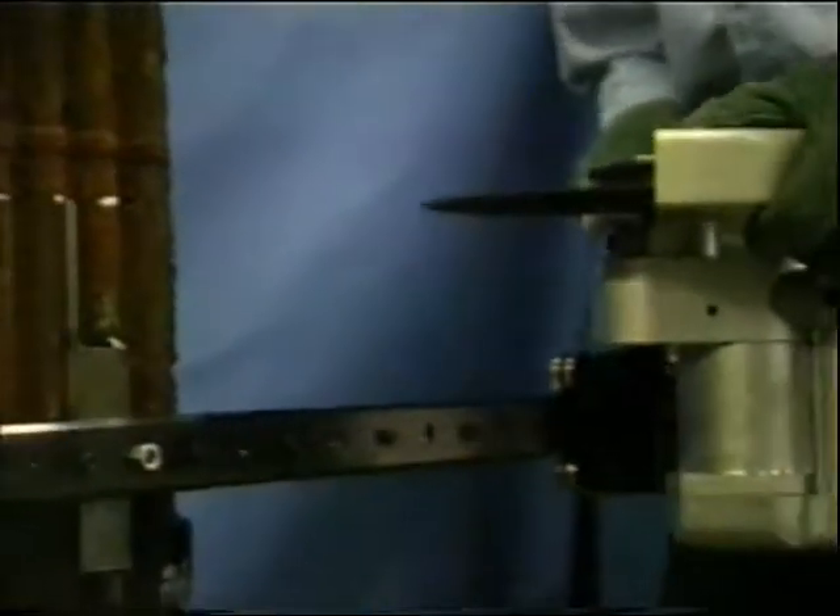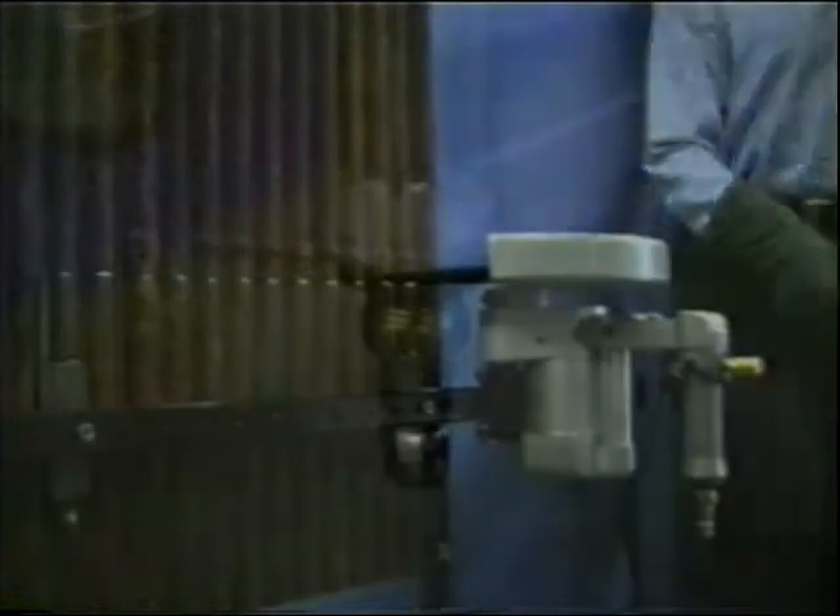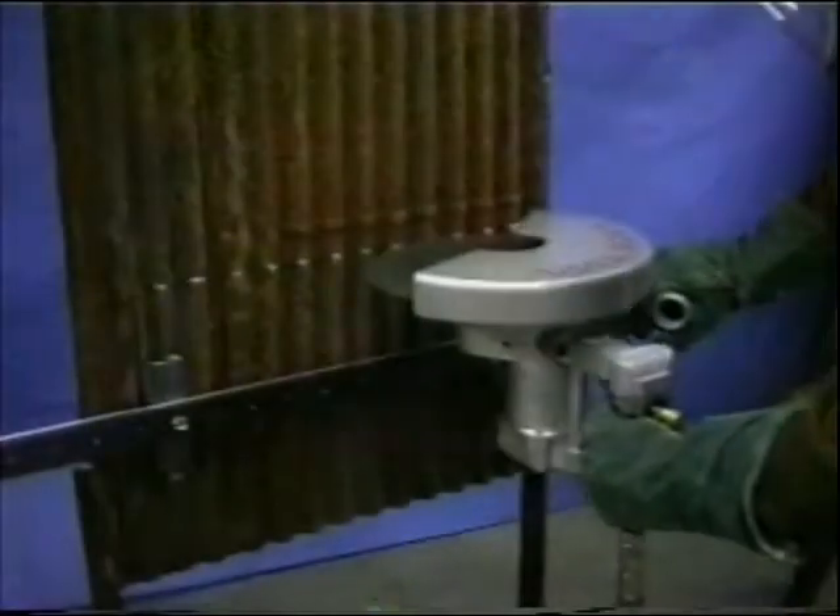Next, the saw is slid onto the track. The air is connected, and cutting may begin.